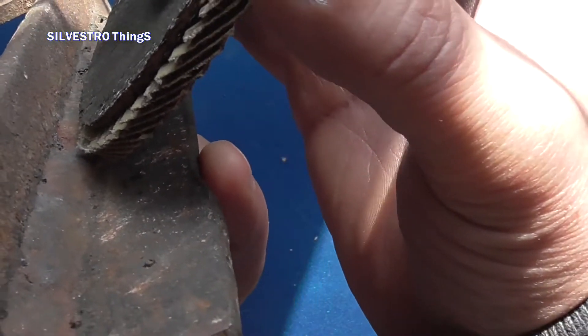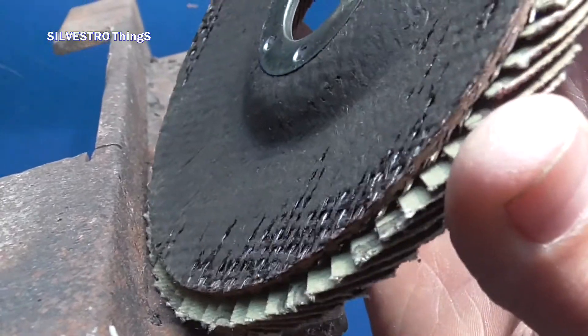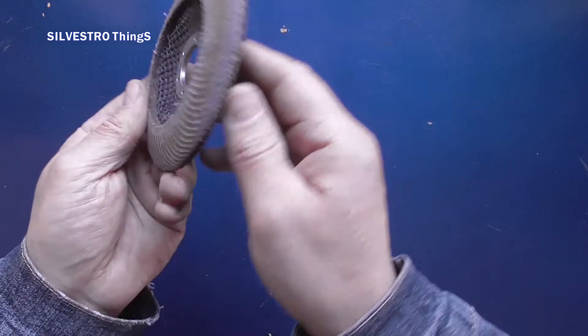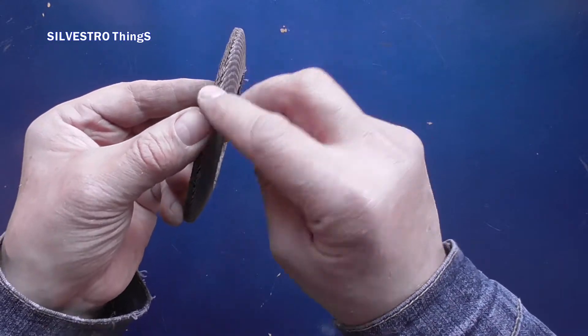A third reason is using the grinding wheel on the outside for internal corner welds. When the protruding flexible part of the wheel has worn down, the wheel is not suitable for the purpose, because the backing layer obstructs the grinding.